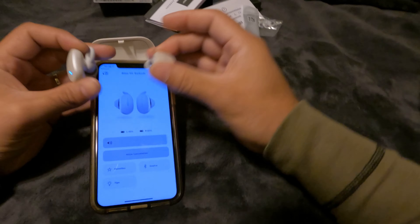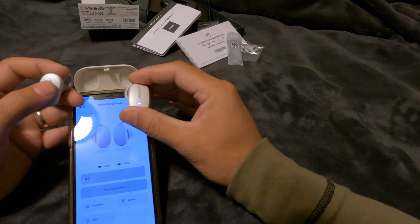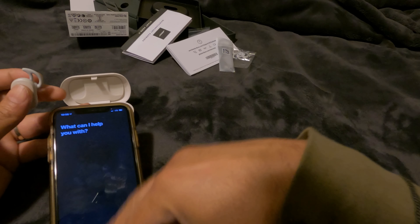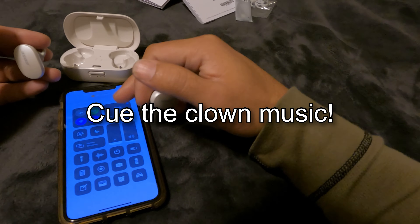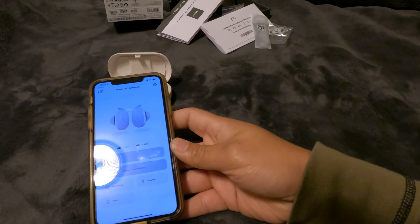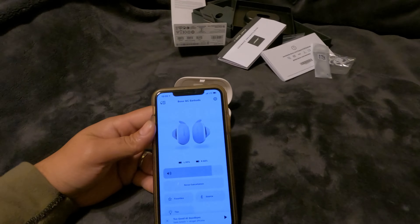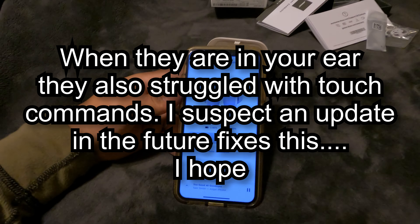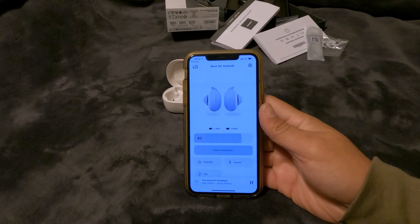There are touch commands on the sides of the earbuds — I almost called them AirPods. For instance, if you touch once you can control the volume. They probably have to be in your ear for it to work. Testing the left side — the noise cancelling toggle on the left side works via the touch controls.